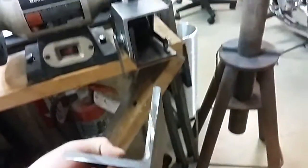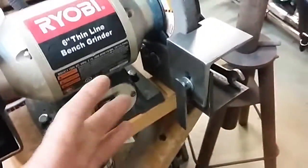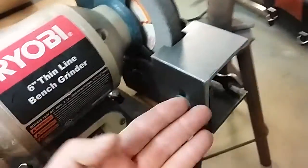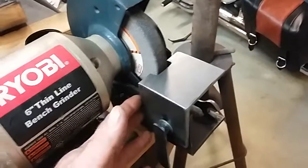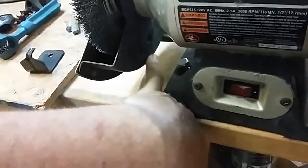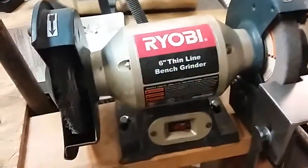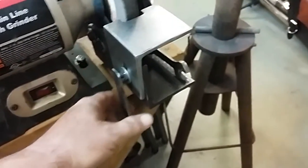I made this really simply — some stock quarter-inch by three by three angle iron. This is an old piece I had laying around. I cut off two hunks of it and basically eyeballed it. I made a template out of cardboard to get an idea of the dimensions based on the screw holes mounted in the base of the grinder, which is a Ryobi six-inch thin line. It's probably very overbuilt for what it is.